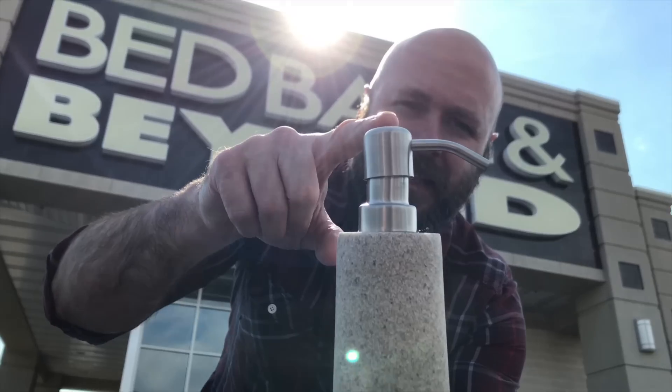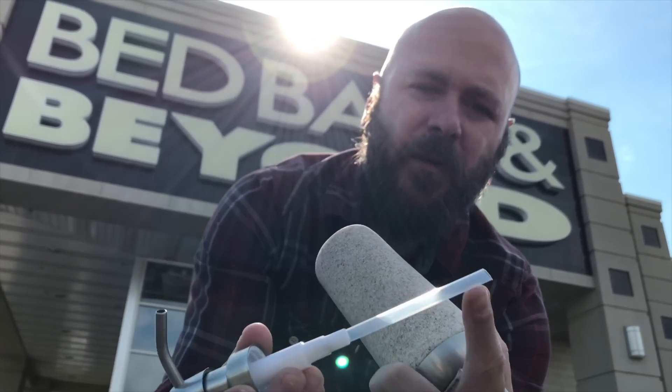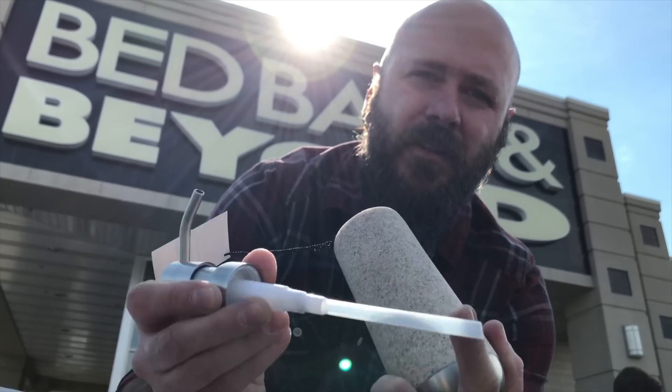So let's head to the store and go get some supplies. Bed Bath & Beyond — I got the main item for the pump. I'm going to take this guy right here, and then we're going to go to Home Depot and get a tube. So let's go do that next.